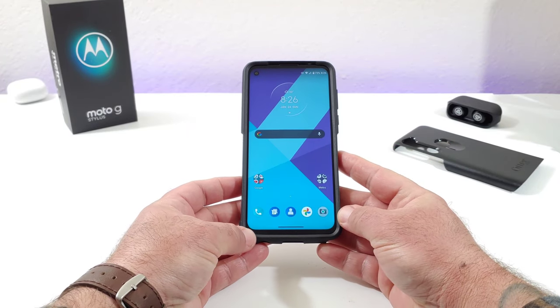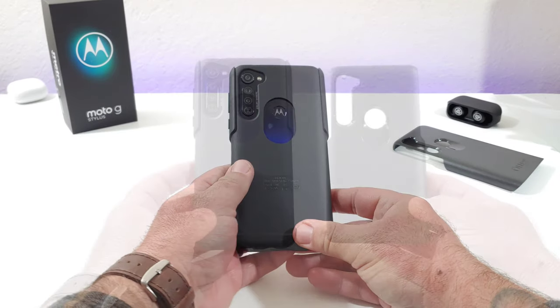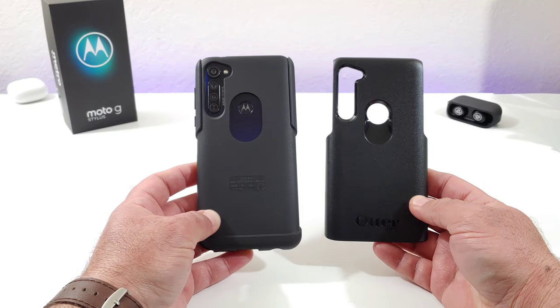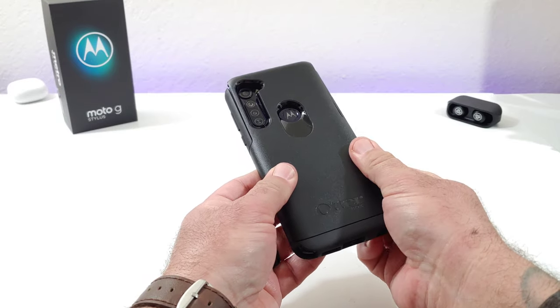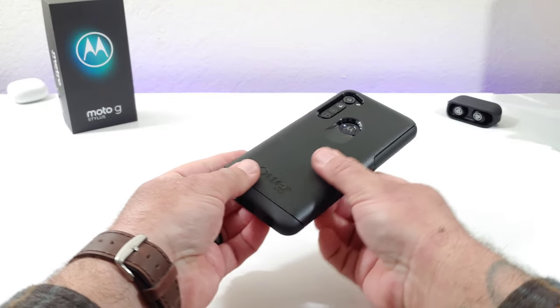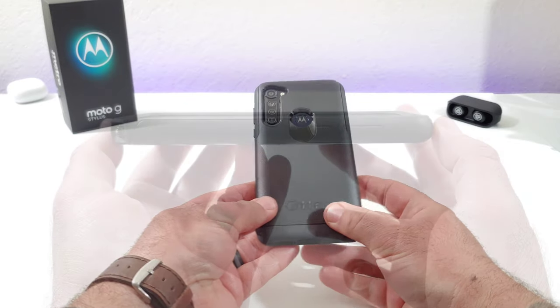Once you get that piece on, grab the polycarbonate back shell. Place that back shell directly to the back of your Moto G Stylus on top of the synthetic rubber slip cover, and it pretty much just goes right on. There's really nothing you need to work out or smooth over.